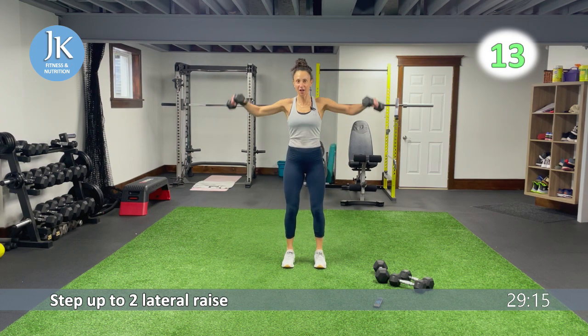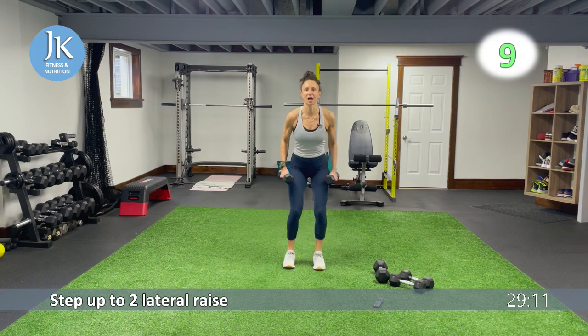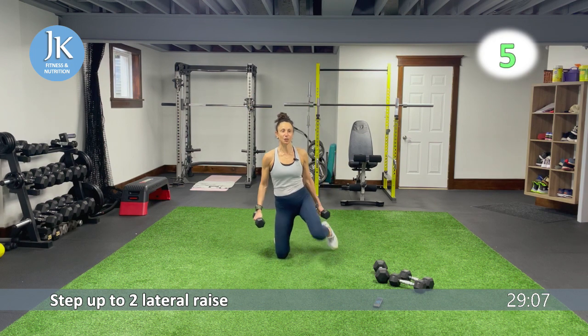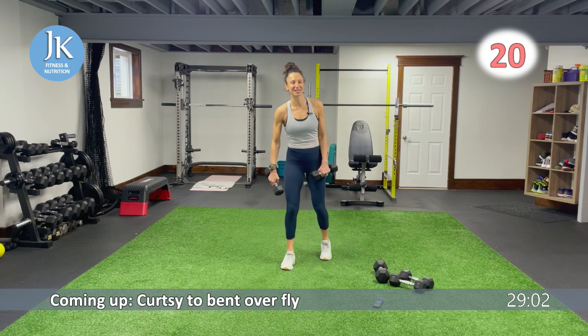Curtsy to bent-over fly to follow. That's it — one, two. Feet flat, chest up. Excellent. Five more seconds — three more, I got two more. Two, one. Great job.